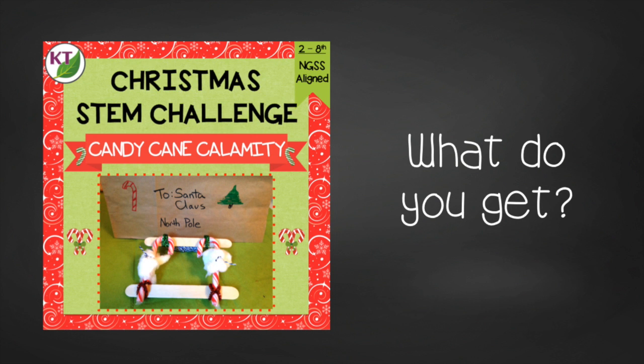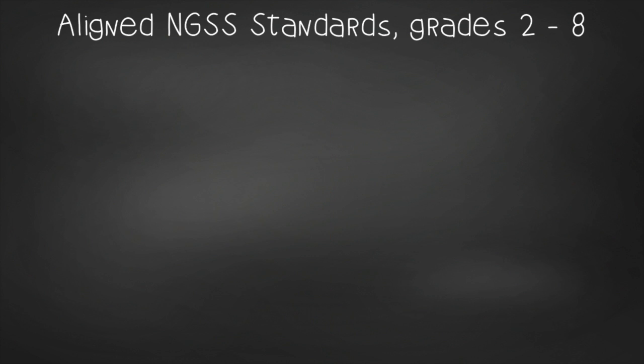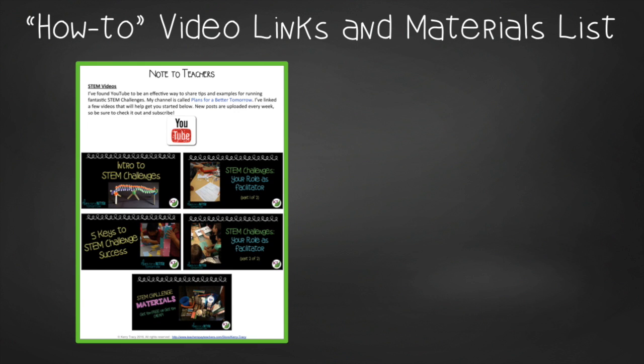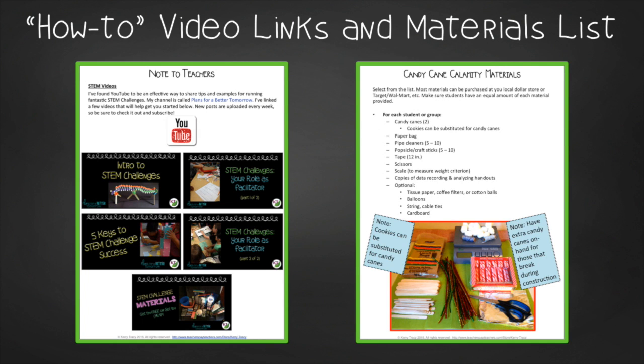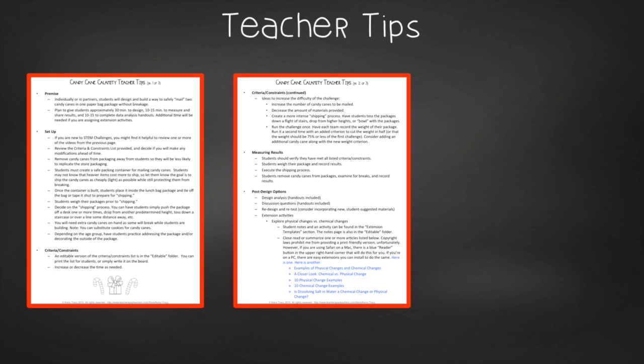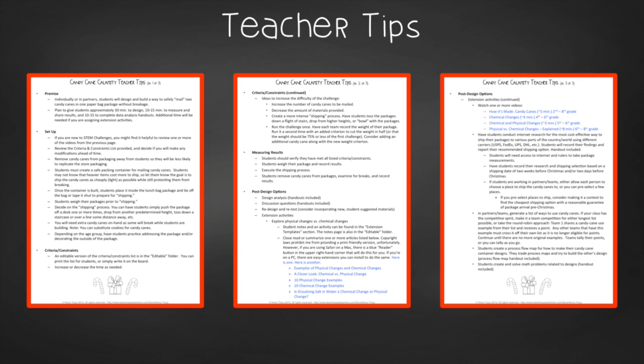You'll still need to gather the simple materials, but the hard parts are done. You'll get aligned Next Generation Science Standards, links to my STEM challenge professional development videos, and the candy cane calamity materials list. In the teacher tips section you'll find the premise and setup, how to increase or decrease difficulty through the criteria and constraints list, measuring results, and cross-curricular extension suggestions.